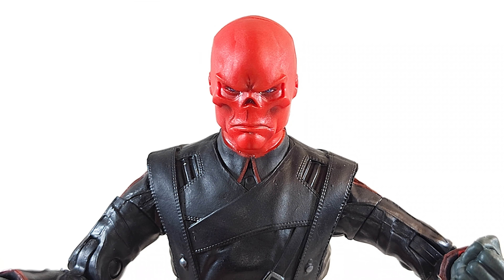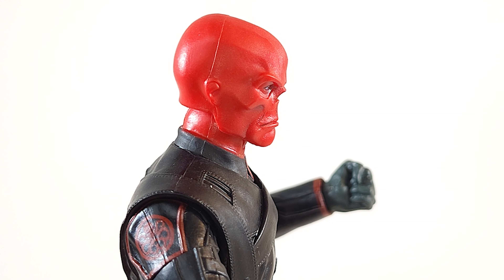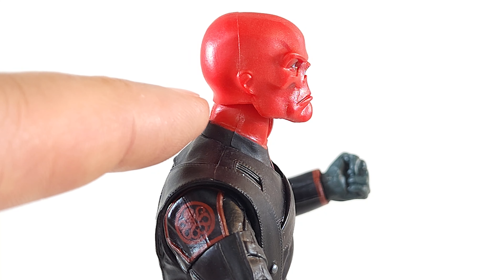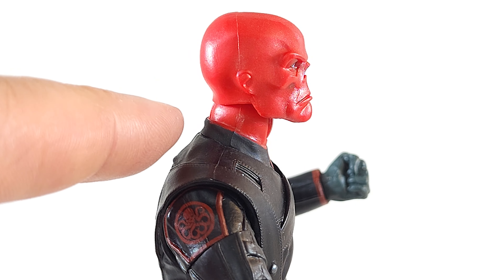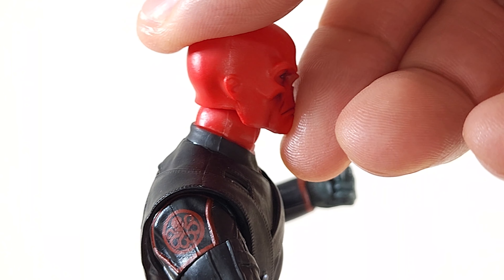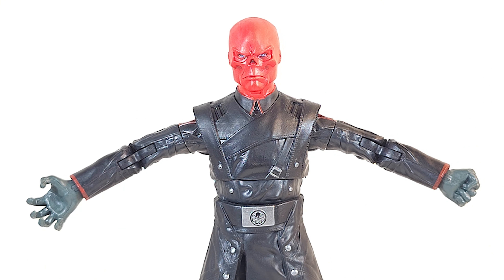He looks down but the range is a little suspect — more of a downward glance. Looking up is suspect as well. That neck skin from the back of his skull comes down a little bit too far and stops the head from moving back as far as it should. Arms get a bit of a high raise but it's a bit limited.